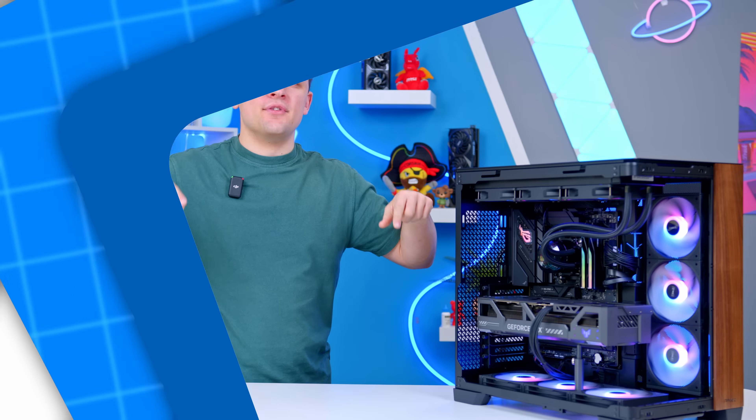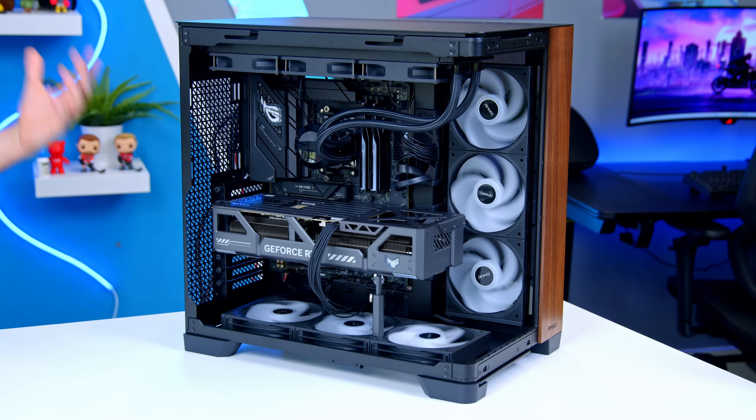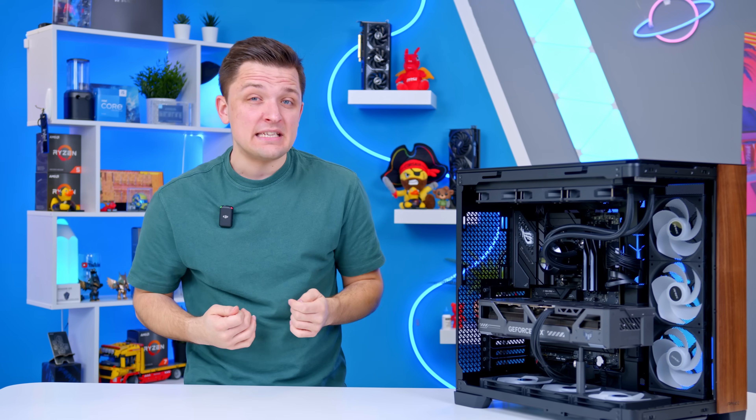Feel free to use the timestamps below to navigate through specific issues, but I'm going to work through in order of the steps I would take from start to finish. Now let's start off with the worst case scenario: the PC doesn't turn on at all. You're hitting the power button, you're just not getting any action within the PC — no fans are spinning, nothing lights up.